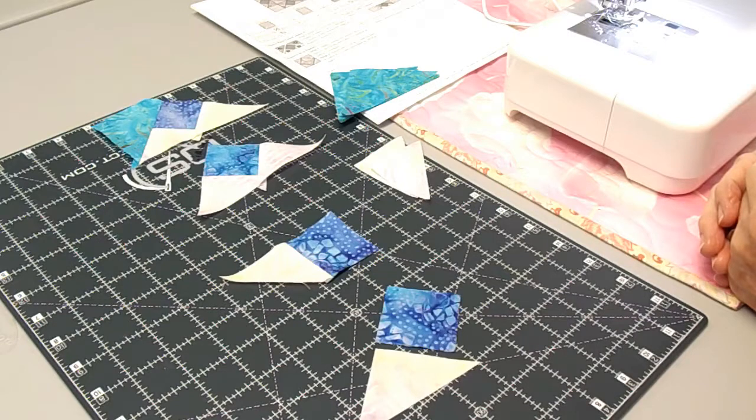This is Mystical Prism Block 2, and the center block is going to be a square-and-a-square. You're going to use the same directions as we did last month using the square-and-a-square tool to get those perfect points, so that when you go to put it together you don't have a missing point or too much point.